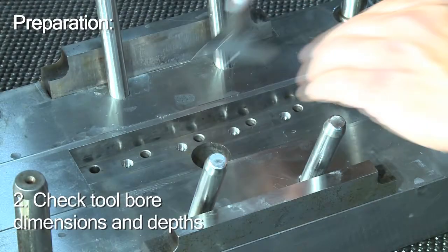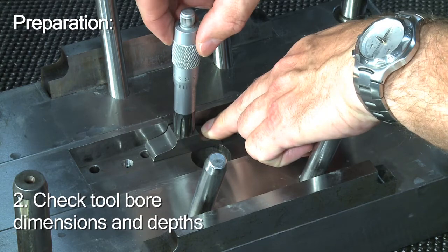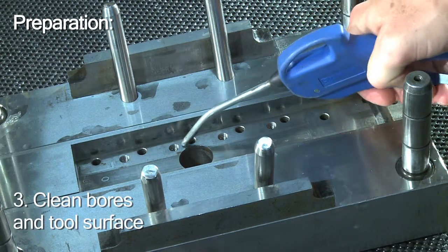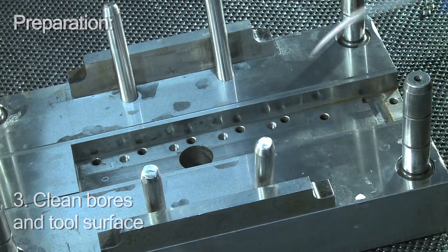Next, you should use a depth gauge to make sure that bore depths and dimensions in the mold are correct. Then you should clean the bores and the mold surface using pressurized air and afterwards a dry lint cloth.